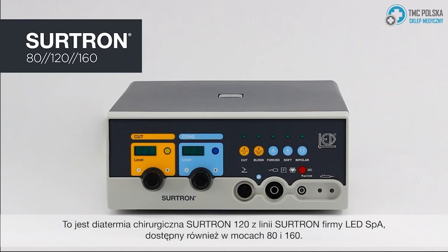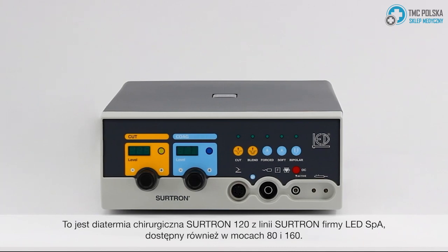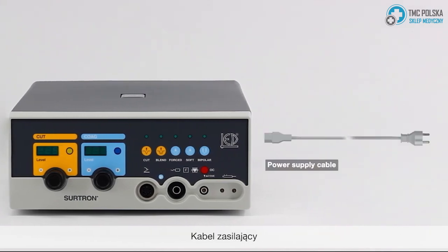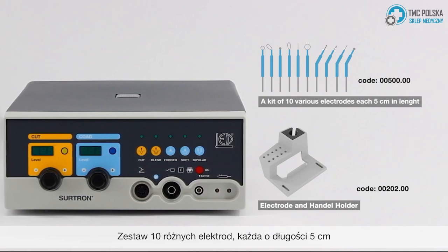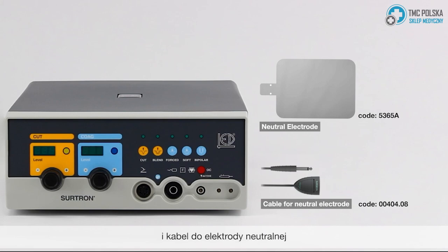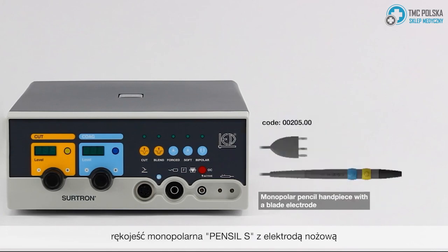This is the Surtron 120 Electro-Surgical Unit from LEDSPA Surtron Line, also available in powers 80 and 160. The unit comes with the following: a power supply cable, a kit of 10 various electrodes 5 centimeters each in length, an electrode and handle holder, a neutral electrode and the cable for the neutral electrode, a single petal waterproof foot switch, and a monopolar pencil handpiece with a blade electrode.